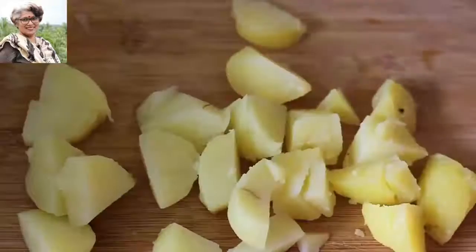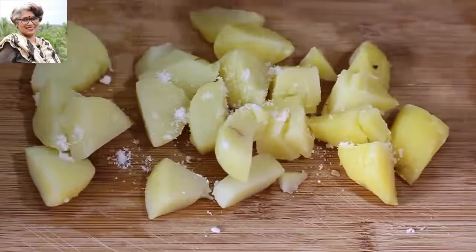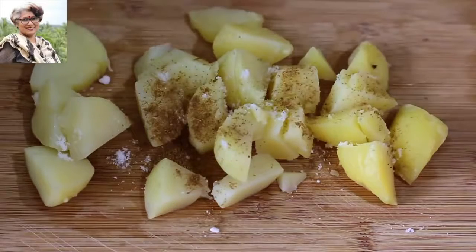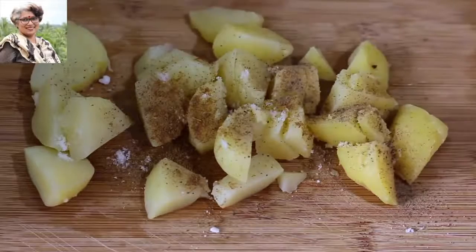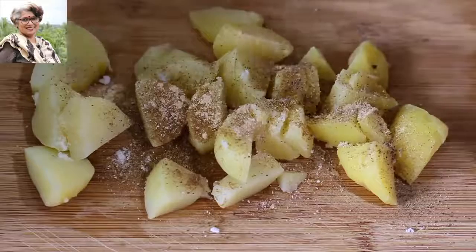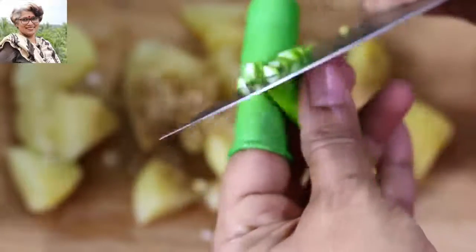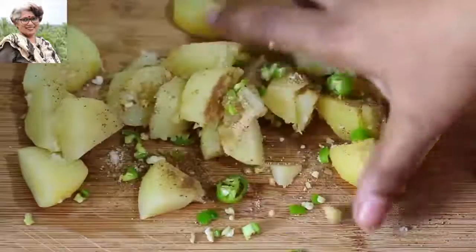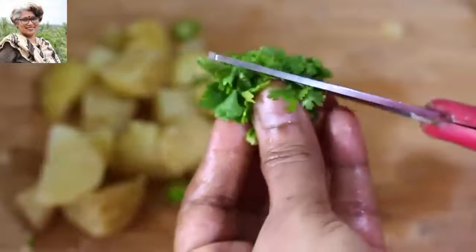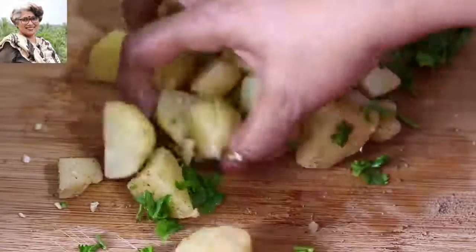Now I'm adding masalas to flavor the potatoes. I'm seasoning with pink Himalayan salt as needed, ¼ teaspoon roasted jeera powder, ¼ teaspoon black pepper powder, ¼ teaspoon amchur powder (dry mango powder), and one finely chopped green chili — adjust to your taste. Lightly mix, then add 1 to 2 tablespoons of chopped fresh coriander leaves, squeeze in half a lemon, mix everything, and set aside.